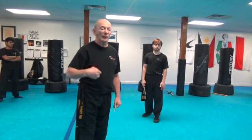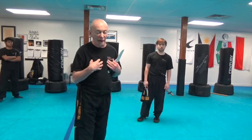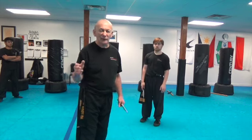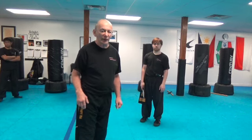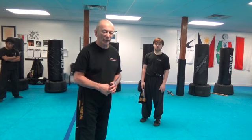The easier the drill, the more fluid you're going to be. If you start getting drills — five, six, seven, eight motions per drill — that's a lot of weight to carry. I'm going to keep it as small as possible. This is one of the ones we're going to work on.